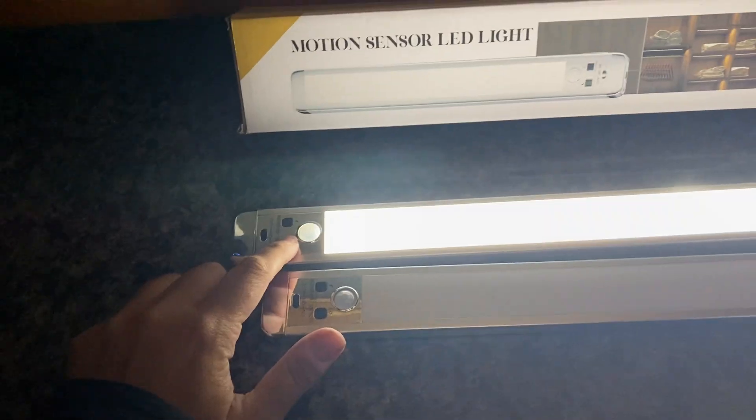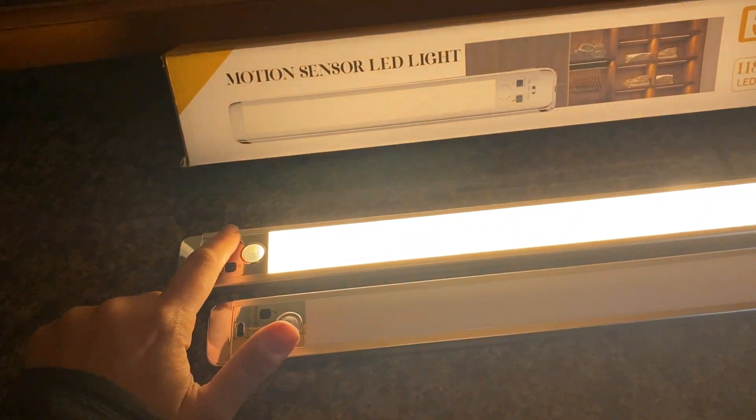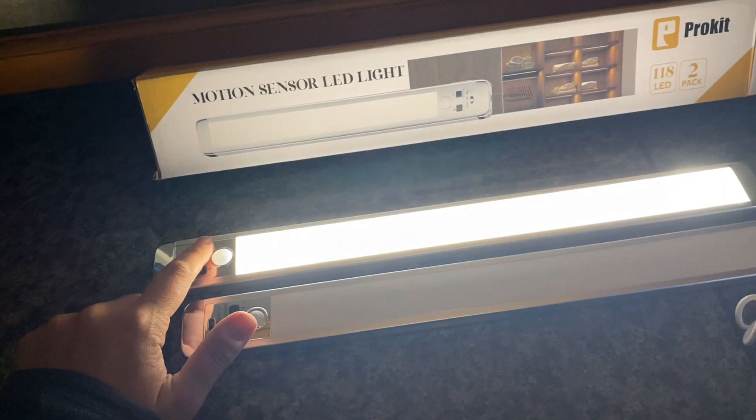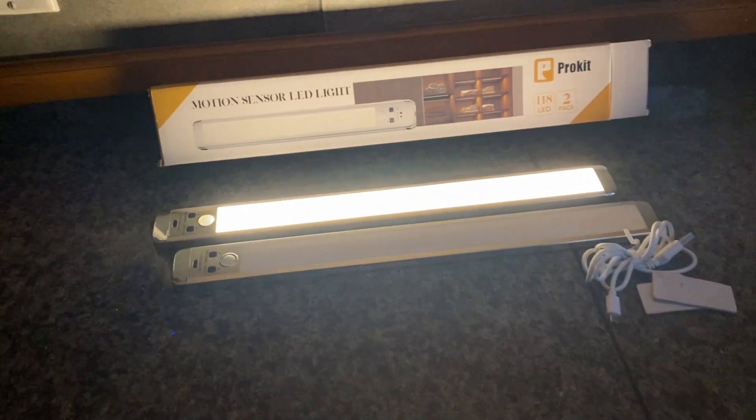I just haven't had a chance to install them yet, but I wanted to jump on here and show you. There are different levels of brightness, so if that's too bright or if you want them really bright, and then also different types of light — so blue, more blue light, more yellow light, or just the clear light.